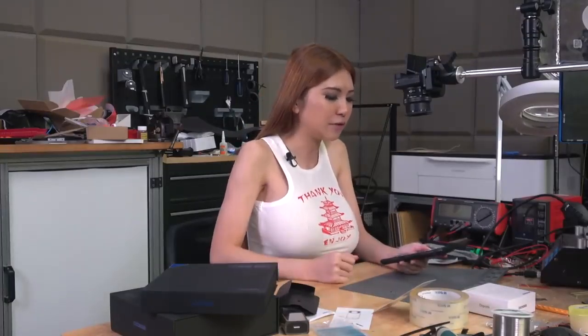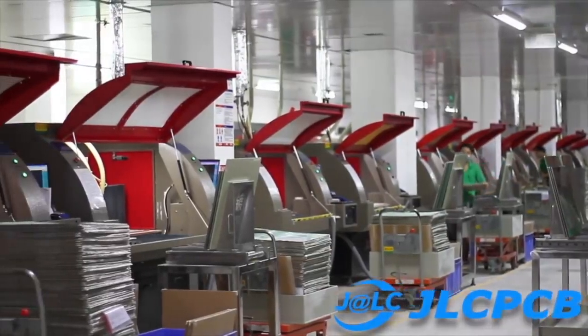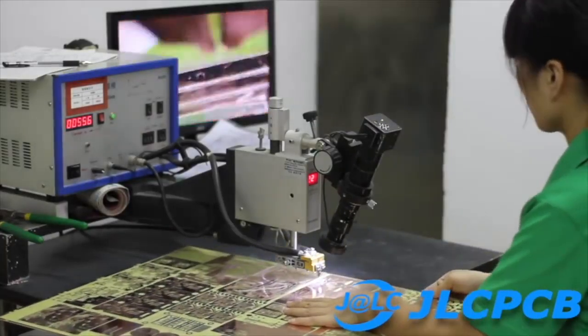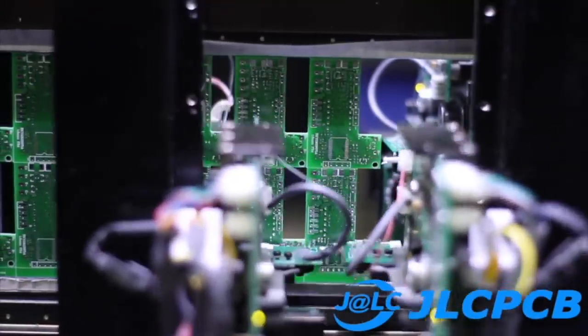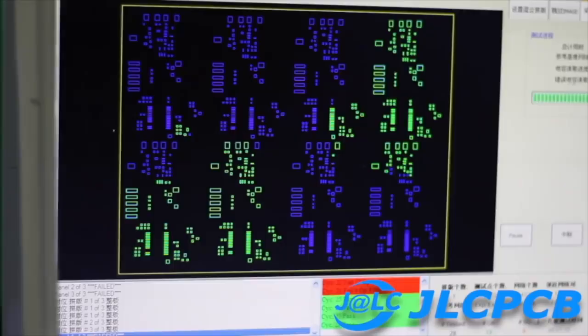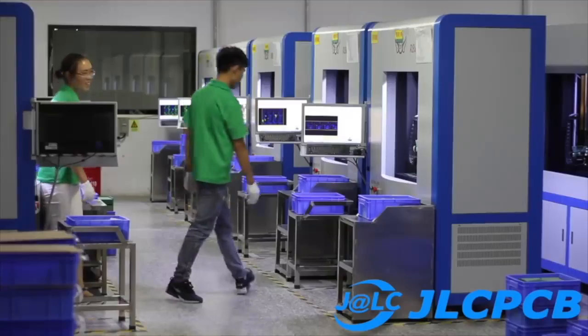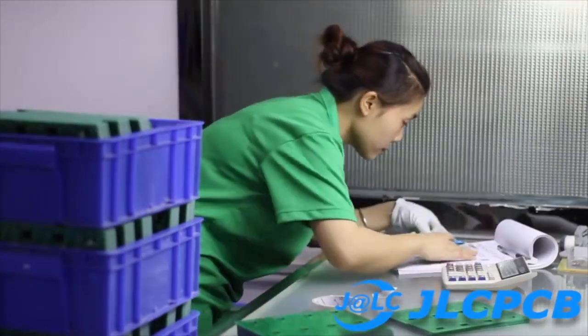This video is made possible by the generous support of JLCPCB, China's largest PCB manufacturer. With JLCPCB you can have your PCB manufactured in under 24 hours, all while you track the process in real time. Prototype boards start at just $2 in any color. Check the description box for more info. One of the best ways to support me is to support the companies that fund this channel.